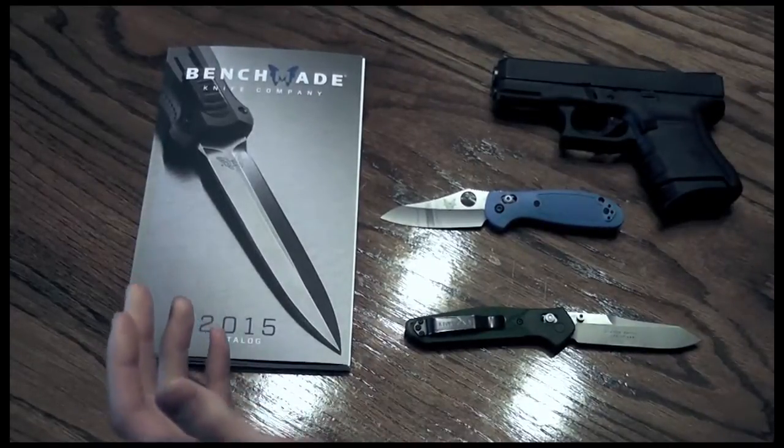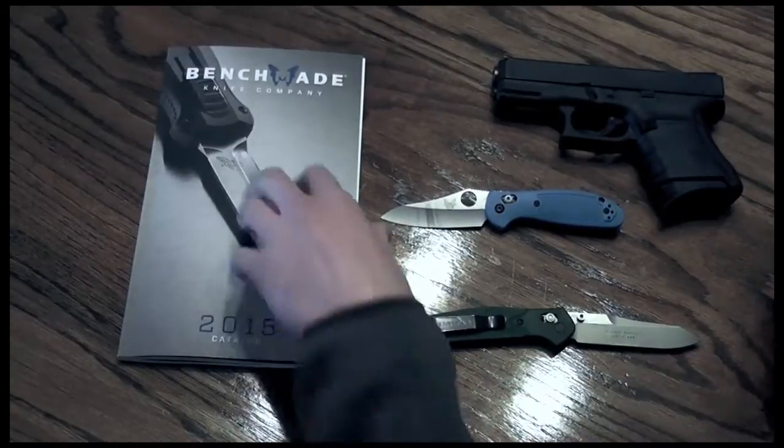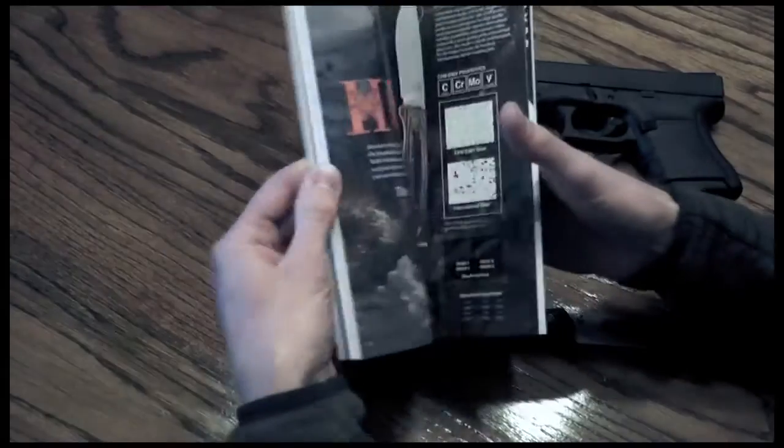I've got a little eye candy here for you — a 10mm Glock 29. Big is always better, but not every time, so let's dive right in.